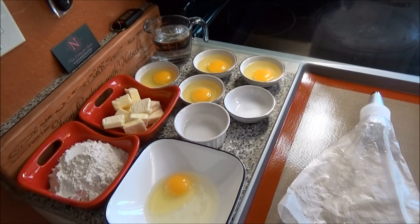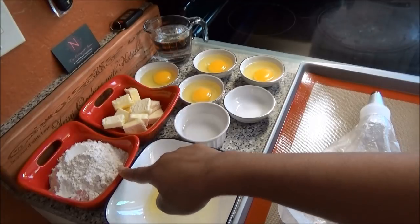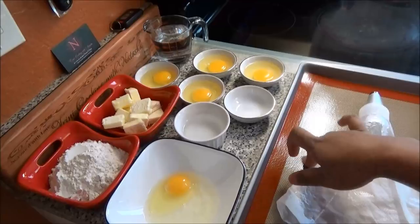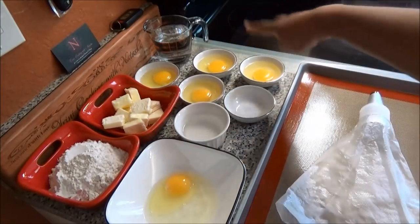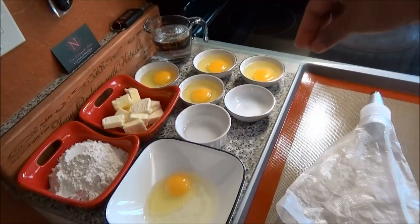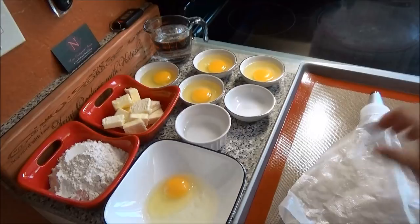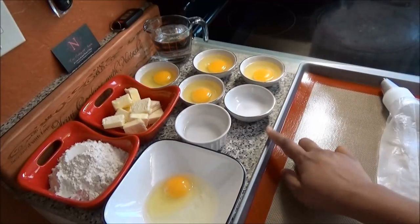We're going to make the pastry part first and then we'll make the filling to fill the puffs. For this recipe I have here one cup of flour. Let me just go through the list of ingredients and then I'll leave the correct measurements down below in the description box for you all. So I have flour, butter, four eggs, water, salt, some water to touch the pastry tip so it doesn't burn, and egg wash which is one egg with some water. I have here my piping bag and my silicone mat on my baking tray.